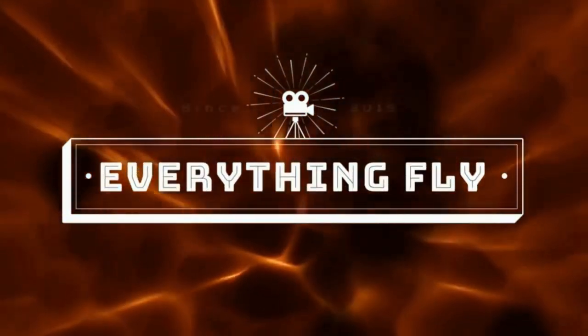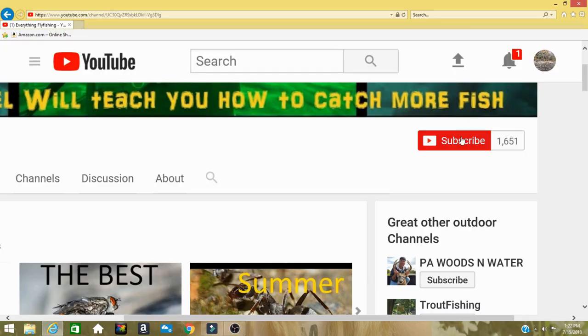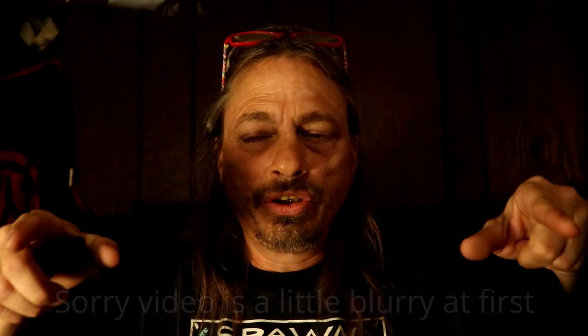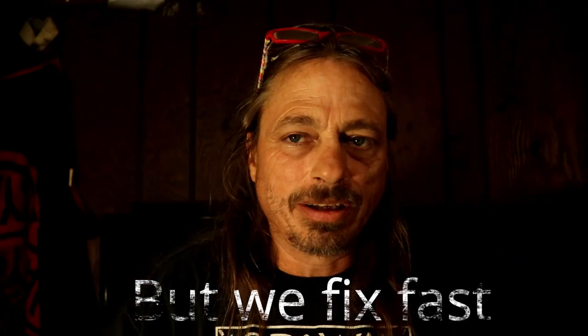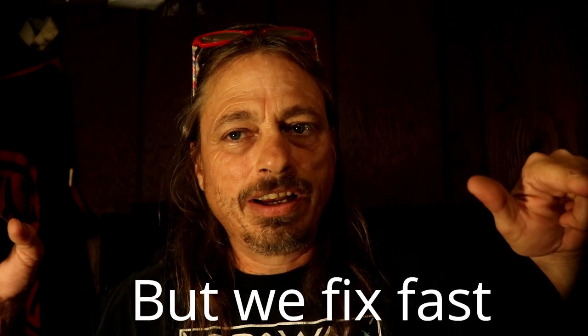Welcome to Everything Fly Fishing. In this video we're going to show you a killer easy crayfish pattern. If you are new here, make sure you click the bell notification so you never miss any of our videos. We do tying and instructional videos to help you catch more fish. We have now produced over 251 videos — make sure you go check them out. Now let's get to the vise.